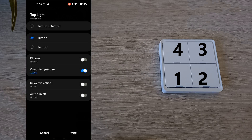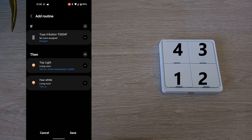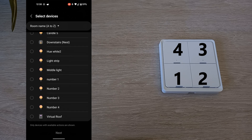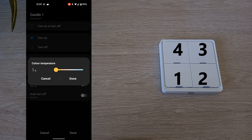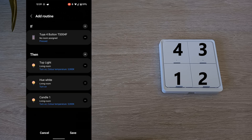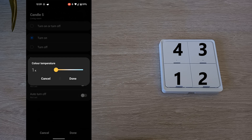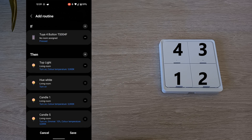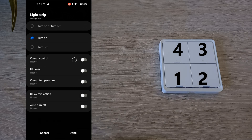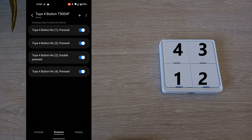Which will also change the temperature so I can use them at night. I will then rename that one as well. And I'll create one more action: when I press and hold the bottom right-hand button, it'll turn off all lights.